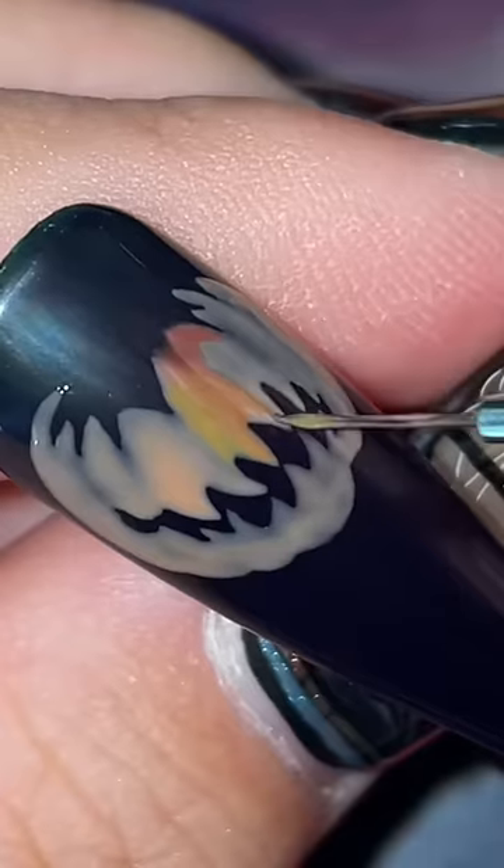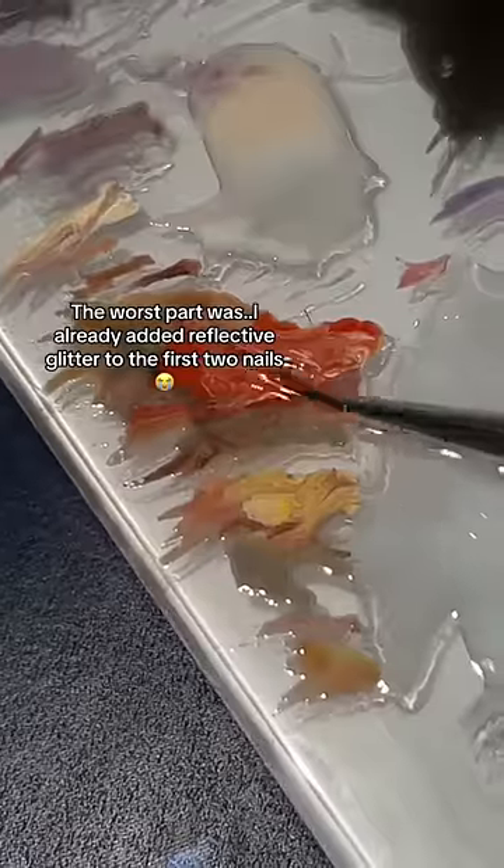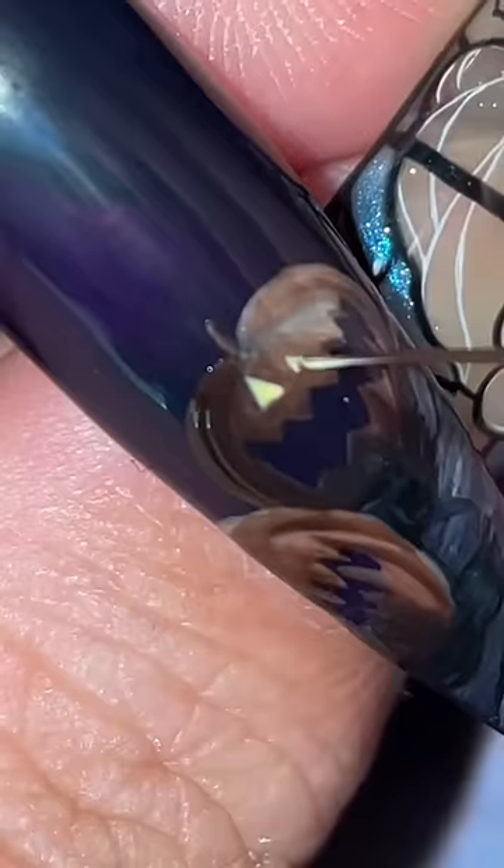I originally wanted to use reflective glitter to write a secret message around the characters in the set. But I realized that I was painting everything way too big. And for a few hours there, I was really wallowing in the fact that this just did not turn out how I expected.